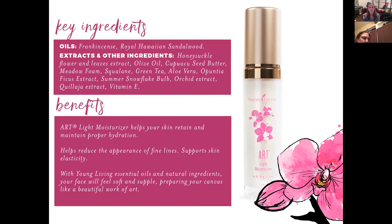Here we have the ART Light Moisturizer. You can get the cleanser, toner, and moisturizer as a trio and save money buying them as a bundle. It has frankincense and Royal Hawaiian sandalwood, honeysuckle flower and leaves extract, olive oil, cupuaçu seed butter, meadowfoam, squalane, green tea, aloe vera, opuntia ficus extract, summer snowflake bulb, orchid extract, and kilaja extracts. You'll notice orchid extract keeps popping up throughout the ART products — and it's not just because it's pretty.